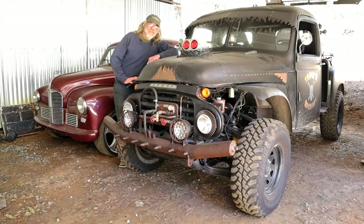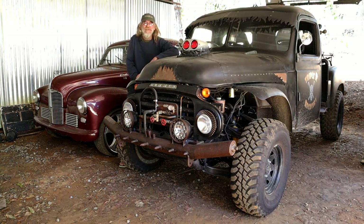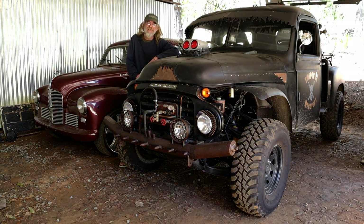With the pressure plate sorted, I can now get ready for that marriage between the engine and the gearbox. Thanks for watching — remember to like, subscribe, and all that good stuff. Catch you next time, have a good one.